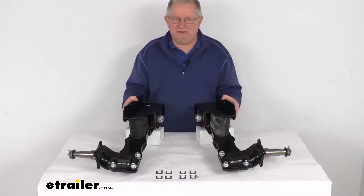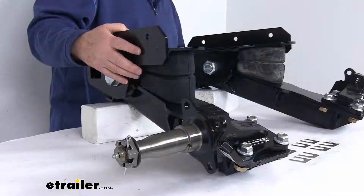It also gives you a lower deck height for easier loading and unloading. It reduces the roll during cornering and it'll fit any trailer width.